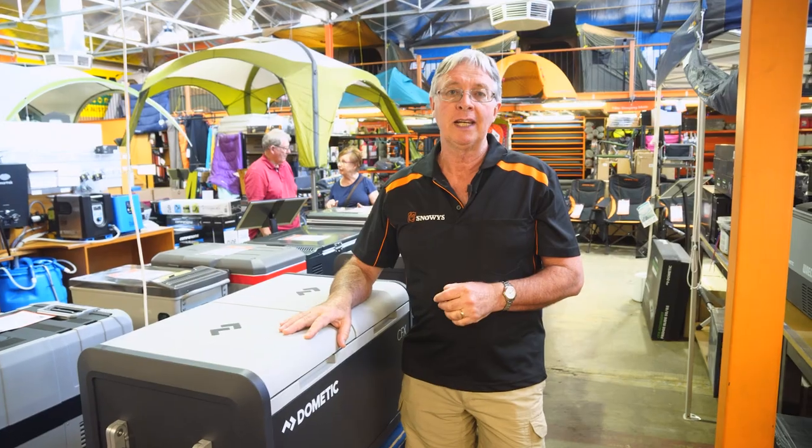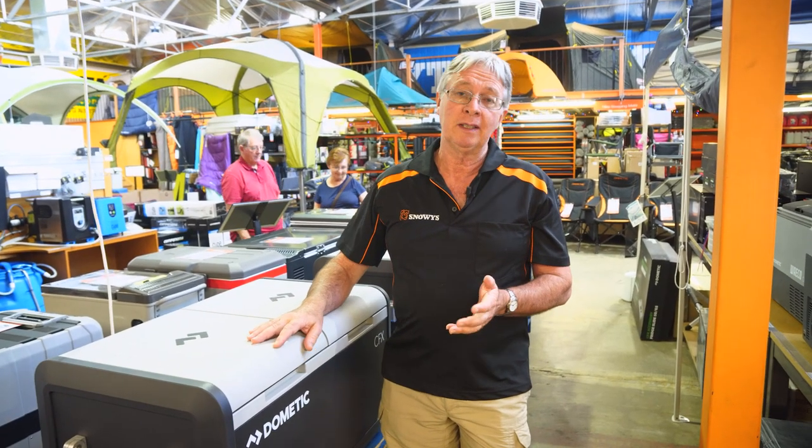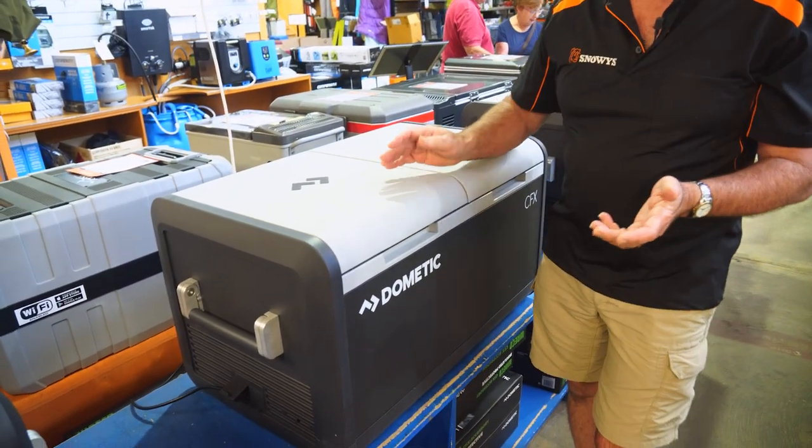Hi, I'm Kevin, and welcome to Snowys Outdoors. Today I'm going to talk to you about the CFX3 75-litre dual-zone fridge freezer.